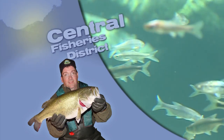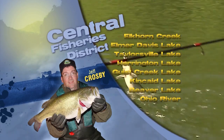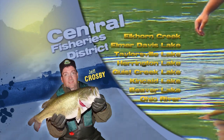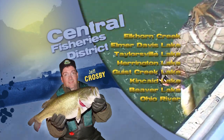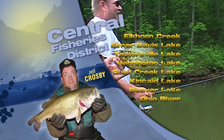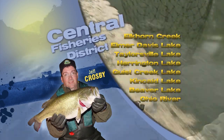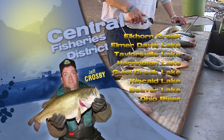Now let's check in and see who's catching what and where in this week's fishing report. This is Jeff Grosby with the Central District fishing report. At Harrington and Taylorsville Lake, largemouth bass are being caught on crankbaits on points, in cuts, and along creek channel edges. Hybrid striped bass and white bass are being caught in the upper portions on small crankbaits, white curly tail grubs, or inline spinners. Crappie fishing is also picking up — fish brush piles and fallen trees. Taylorsville channel catfish and blue catfish are being caught using cut bait. So grab a pole and enjoy some great fall fishing.